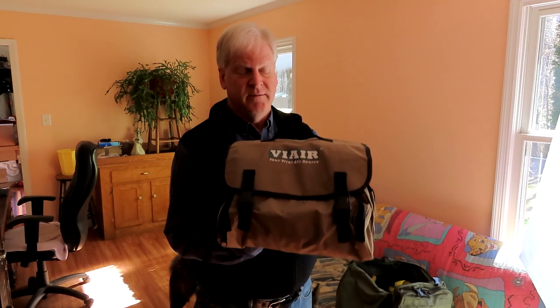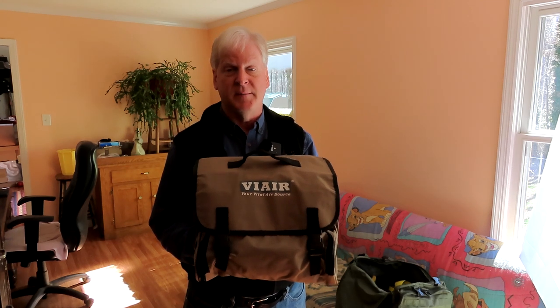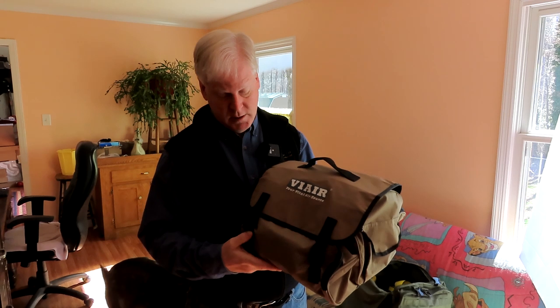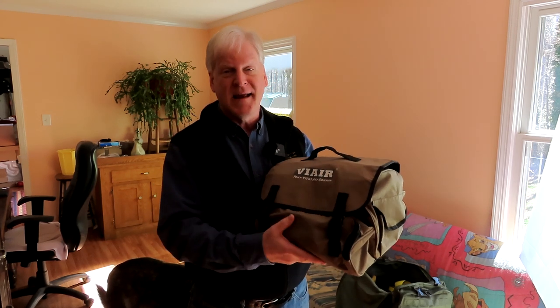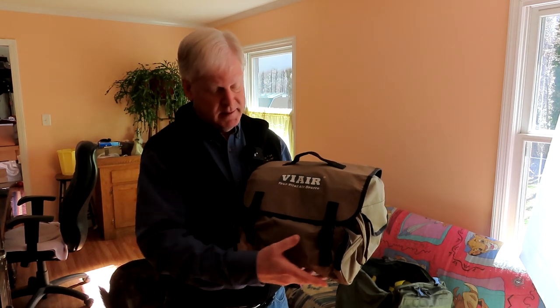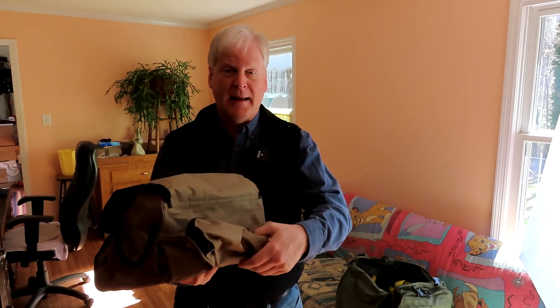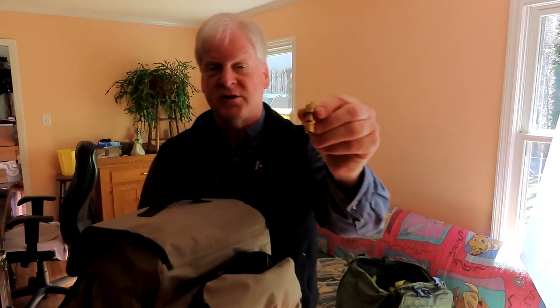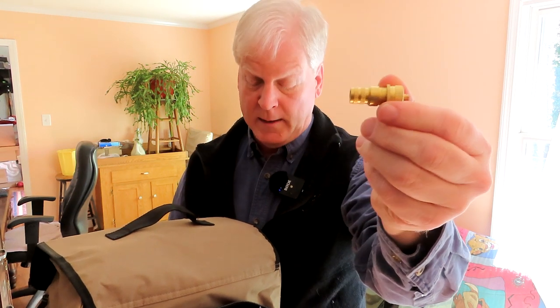I also have my ViAir air compressor to fill up the tires. I do take the tires down to 18 to 20 pounds if I'm on a really bumpy rock-covered road — it gives me better traction and a smoother ride. This bag comes with another ViAir compressor and has a pocket in the back where I carry the deflators for all four wheels. You just screw these on your tire valve and it lets the air out to a set amount. I've got them set for 20 pounds.